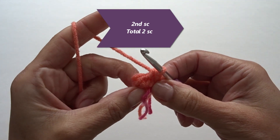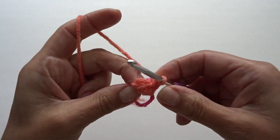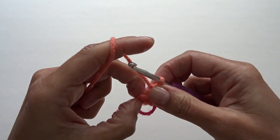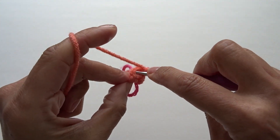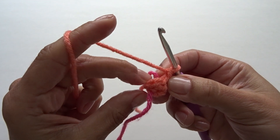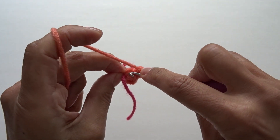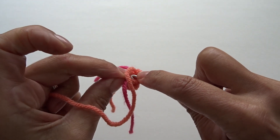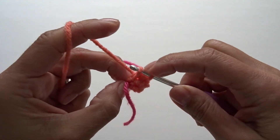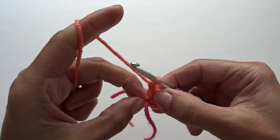Into the remaining stitches we're just going to work one single crochet each — here's one, go into the next stitch and work your next single crochet, and one more time work a single crochet into the last stitch. It's a little bit tight in the beginning, try your best and then it'll get better.